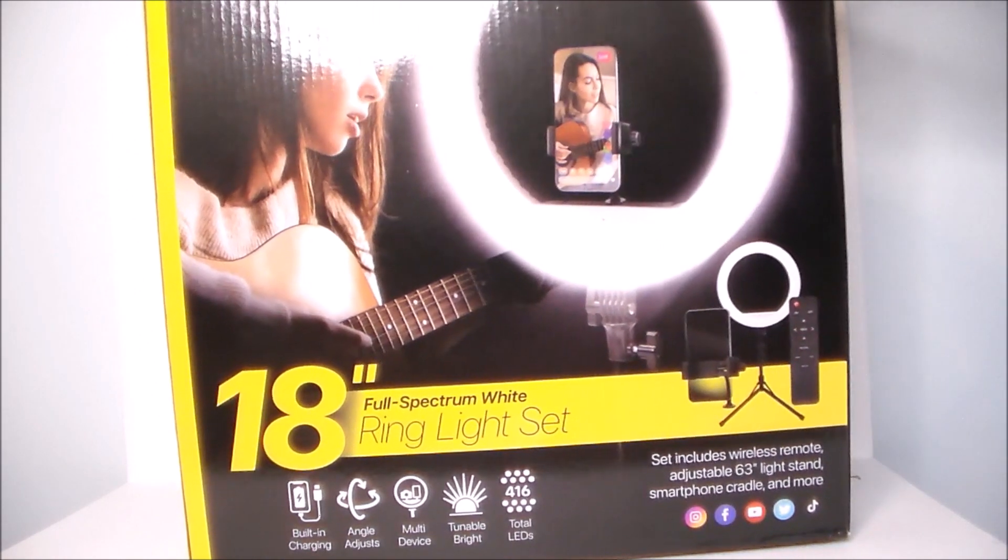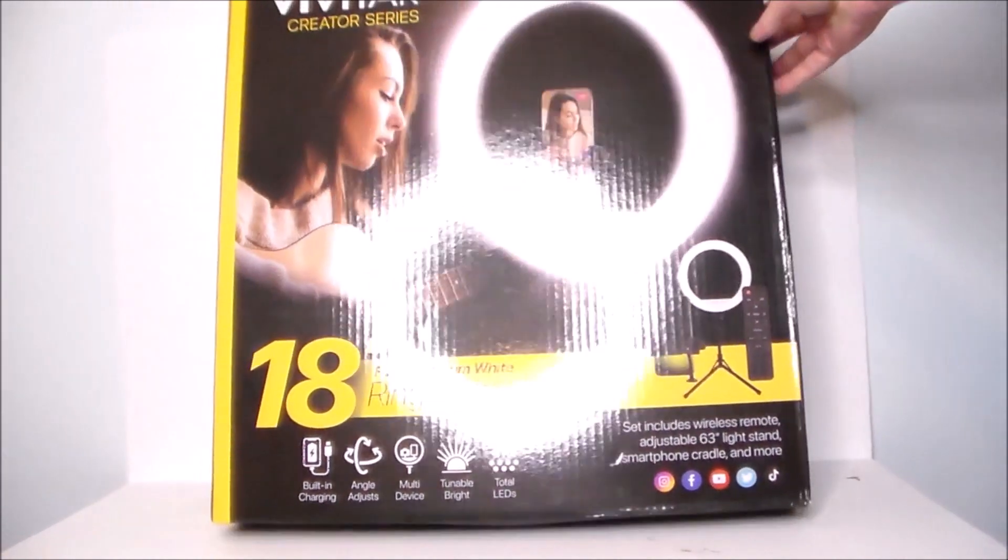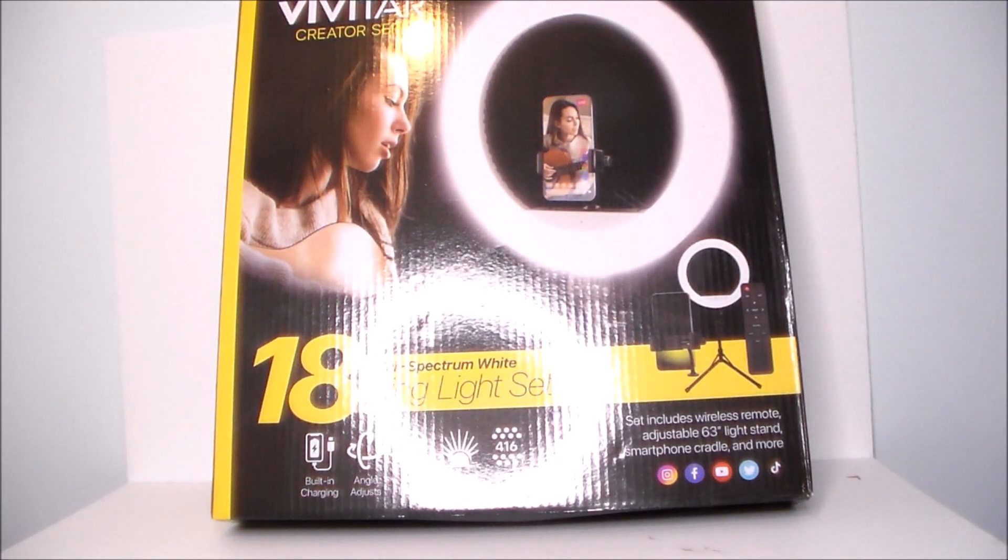You can see the ring in the reflection on the box there. I got this at a good price over at Ollie's. I've been wanting to get something to help with the lighting — I'm recording in a basement.